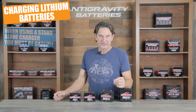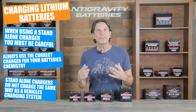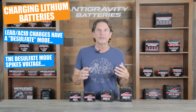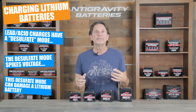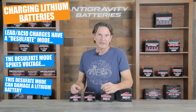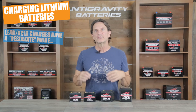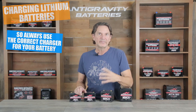But when it comes to standalone chargers like a lead acid or lithium specific charger, that is where the differences lie. It is important to use the correct charger for your battery's chemistry, because these standalone chargers do not charge like a vehicle's charging system would. For example, lead acid chargers often have a desulfate mode, which is intended to remove sulfate buildup that can develop inside the lead acid battery on the plates. So the lead acid charger is designed to spike voltage to remove this sulfate from the battery's plates. But a lithium battery will never sulfate because it is a completely different chemistry than lead acid. So this desulfate mode with its spiking voltage can damage or overheat a lithium battery. It is important to avoid using a lead acid charger on a lithium battery and just use the correct charger for your battery's chemistry.